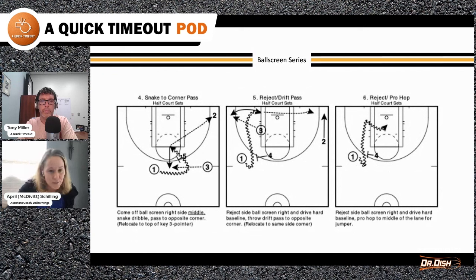Next is a snake to a corner three — kind of a horns action. The one comes off the screen and snakes it. The defender is going over the top, X2 tags the roller, so X2 is open in the corner. The one does a quick stop, fires it on time and on target to the two, and then relocates to the top of the key for a shot.